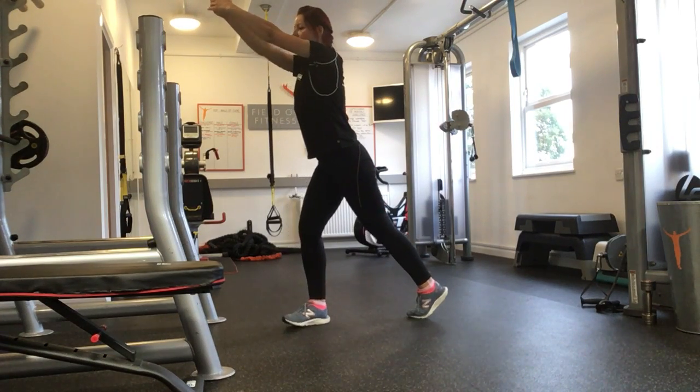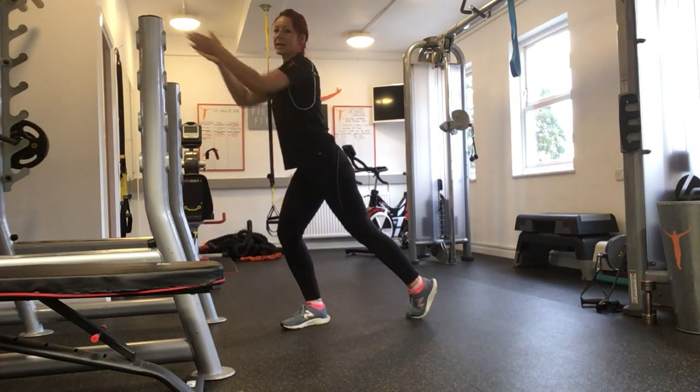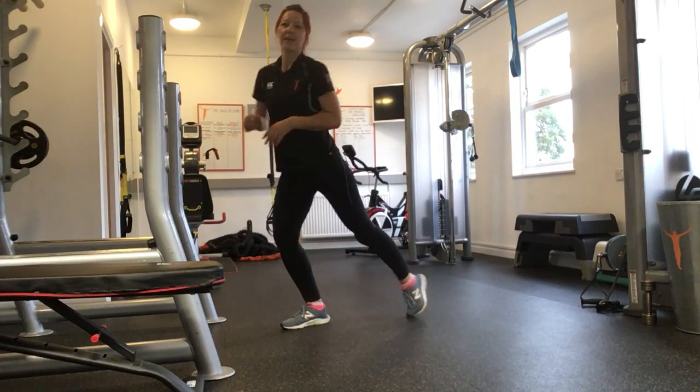And when we finish, all the hips, knees and chest want to face forward again.